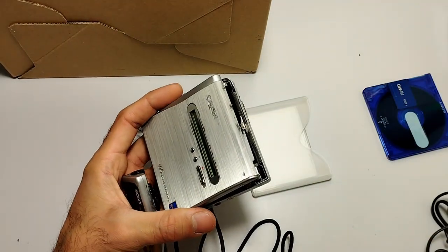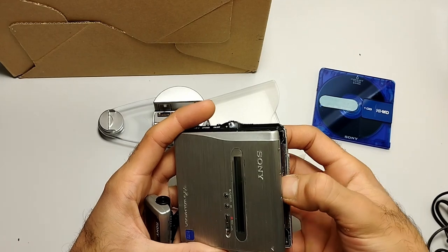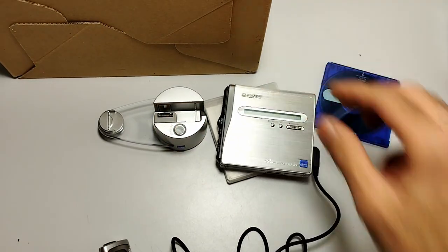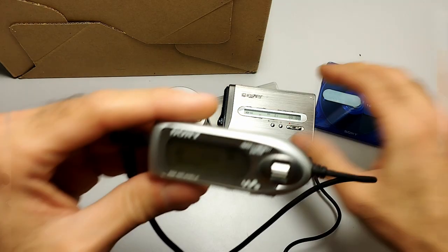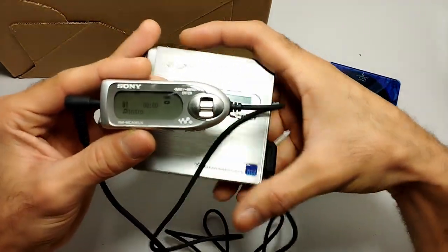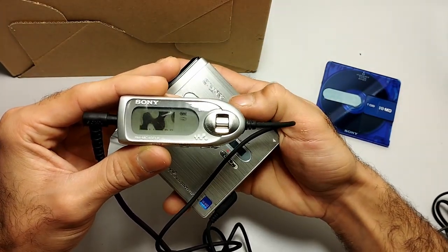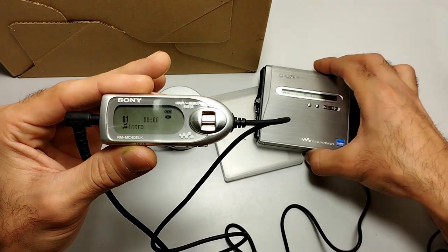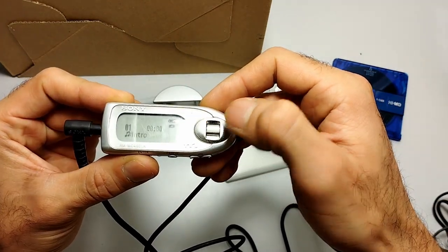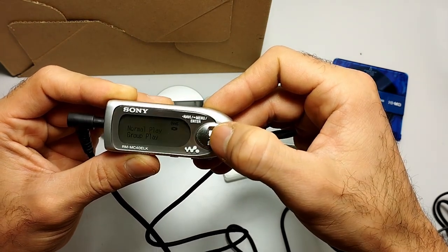Let's put in a disc and have a listen. Let me do that again so you don't miss the beautiful animation of the Sony Walkman logo on startup.